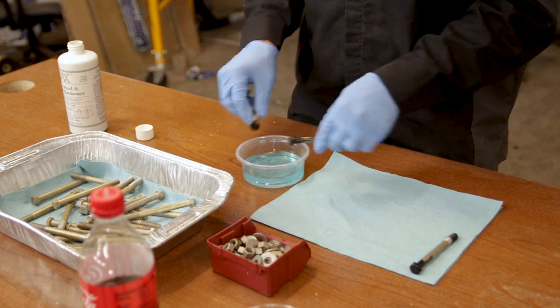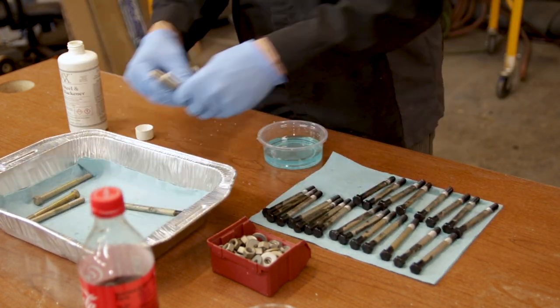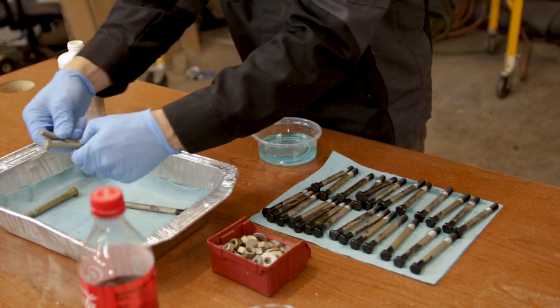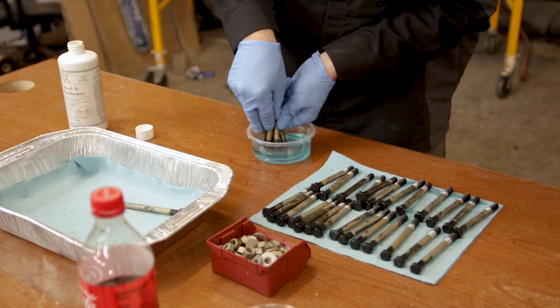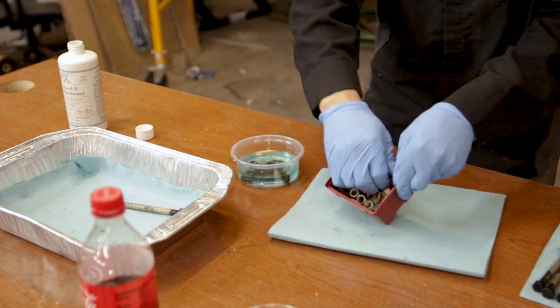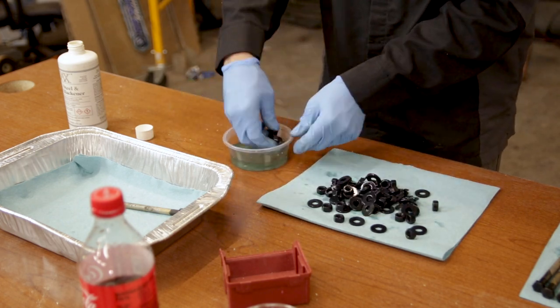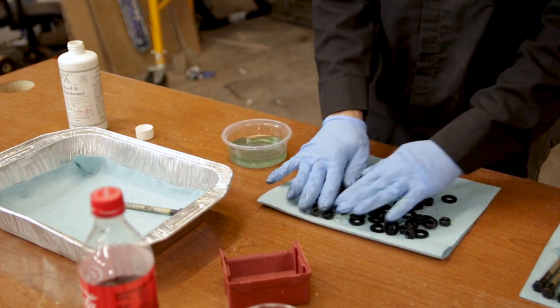Hey everyone, welcome back to the channel, or welcome to Square Splinter if this is your first time watching. My name is Derek, and today's video has really been such a long process — delay after delay, and just life getting in the way, you know, if you've ever felt that before. You're going to notice quite a bit of time jumping around, and even the changing of a couple of seasons, noted by my clothing.